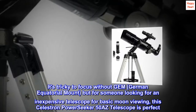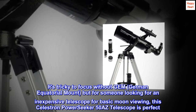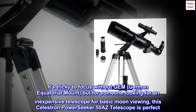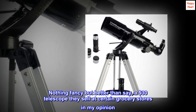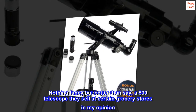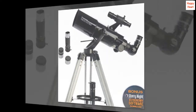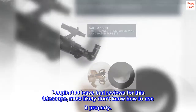It's tricky to focus without a German equatorial mount, but for someone looking for an inexpensive telescope for basic moon viewing, this Celestron PowerSeeker 50AZ telescope is perfect. Nothing fancy, but better than a $30 telescope they sell at certain grocery stores, in my opinion. People that leave bad reviews for this telescope most likely don't know how to use it properly.